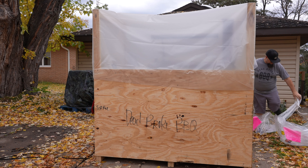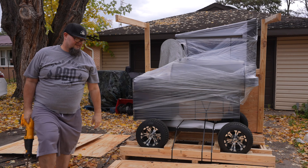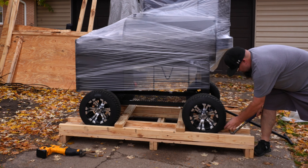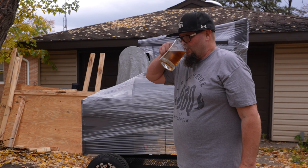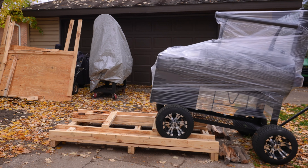This is the third pit that I've uncrated from Lone Star Grills, and trust me, that crate is put together well. You're going to need yourself a sawzall and some type of hammer or a good old crowbar. It honestly only took me about 20 minutes to get this pit out of that crate.